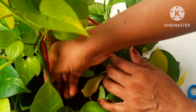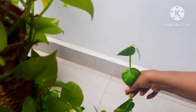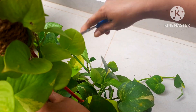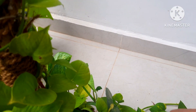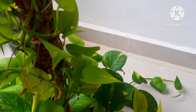You can see this leggy money plant — the stem has grown so long. There are also some stems that have been beaten by insects, so I'm going to put those away. Today I'm also going to mist-spray the plant.